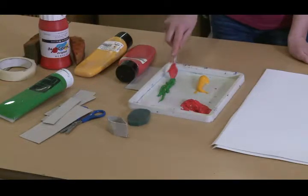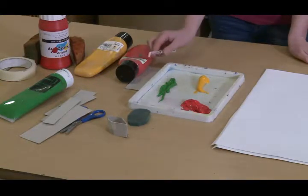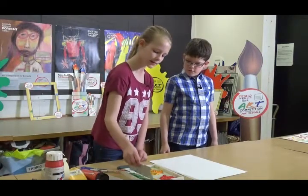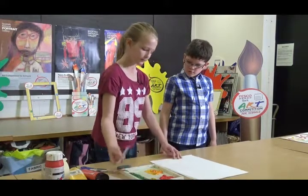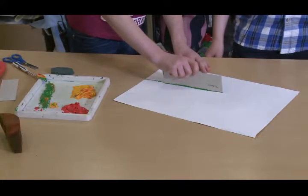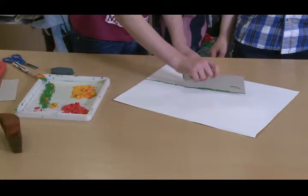What picture will you make today? I think I'll make a flower, actually. To start off, I'm going to grab this piece of cardboard and use that as the stem. Make sure you wiggle the cardboard so that you get a defined print.